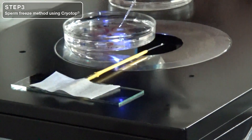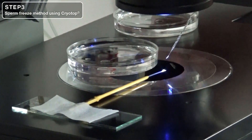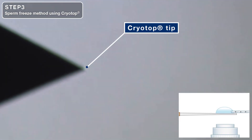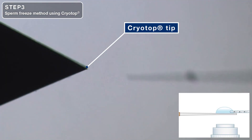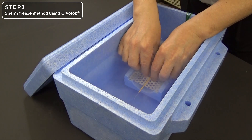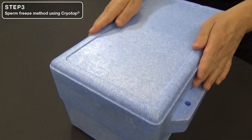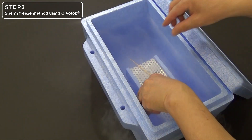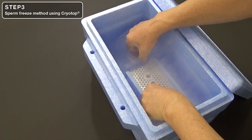Adjust the stage to align the pipette with the CryoTop. Be careful not to allow the freeze solution on the CryoTop to evaporate. Slide the stage and quickly inject the sperm into the freeze solution. Put the specimen on a float or sperm freeze board on liquid nitrogen and cover its container with a lid. Expose the tip of the CryoTop in the vapor of liquid nitrogen at minus 105 degrees Celsius for 2 minutes to freeze it. The sperm freeze board keeps the CryoTop 2 cm above the surface of liquid nitrogen and stabilizes the temperature to cool specimens. After 2 minutes, plunge the CryoTop into liquid nitrogen at minus 196 degrees Celsius.